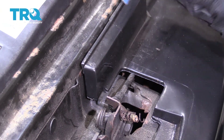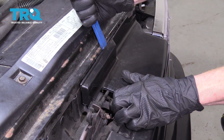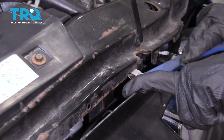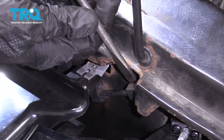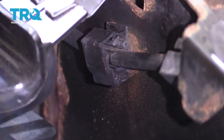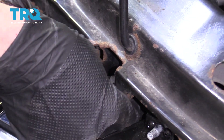Now we're going to use a plastic trim tool and come in between the grille and the body of the truck. If you follow that cable, you're going to find two more mounting points — one right here and one right there. I'll start with the easier one to see. Just get in between, pry it, and it separates. Do the same to the other, then go ahead and grab the cable and relieve it from its mounting points.